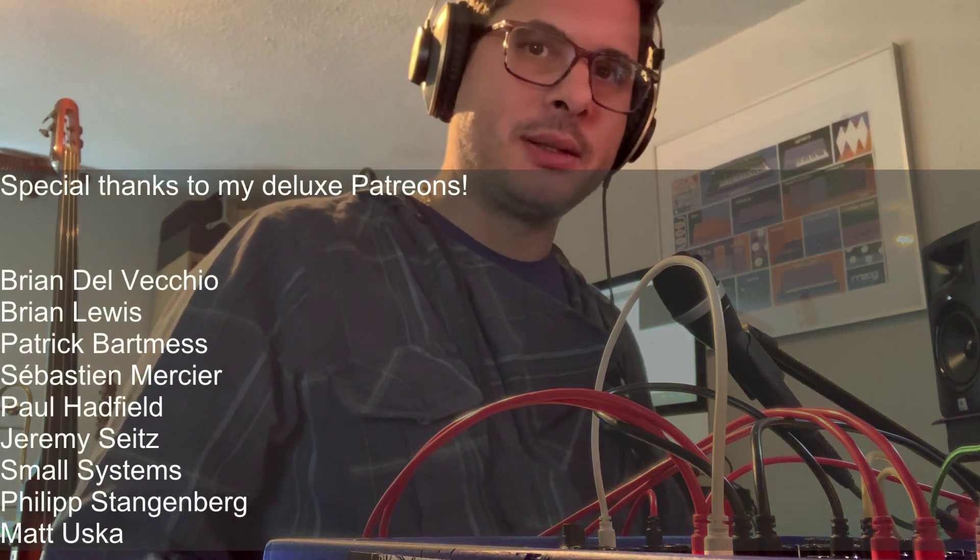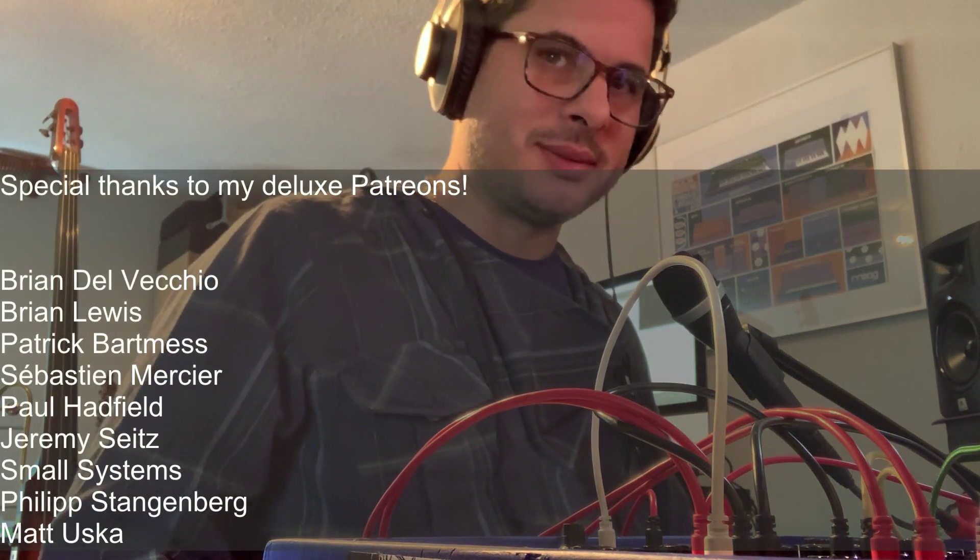That's it for now. Hope you liked the video and the module. If you did, hit like, subscribe, go get yourself one at the store, join us on Patreon — you know, all that stuff. Happy New Year coming up soon — I don't know if I'll do another video before the first, so if not, Happy New Year everybody. Thank you for hanging out with me and this channel. I'm looking forward to many more videos coming next year and I'll see you soon. Stay noisy!